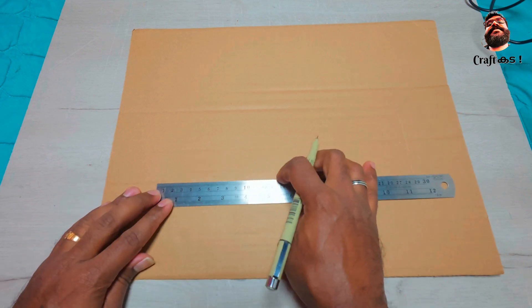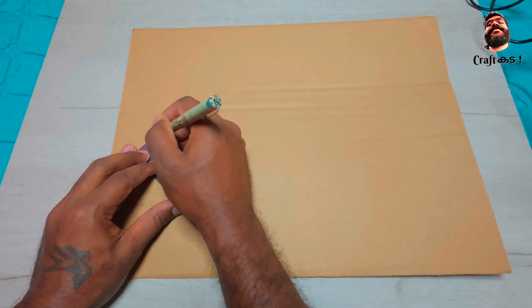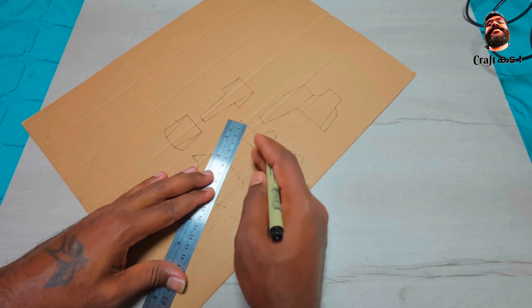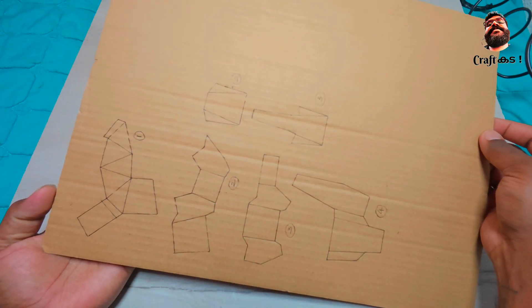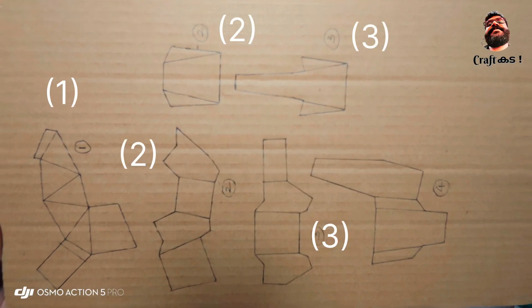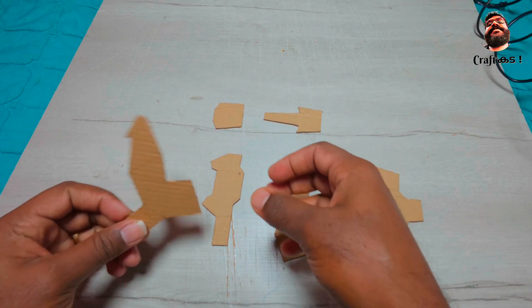First we are going to make the fingers. For that, trace out the templates on the cardboard as shown in the video. Each finger consists of four parts; for the thumb we only have three parts — we'll see how to do that later. For now we will continue to make the index finger. Cut out the traced pieces as shown in the video.